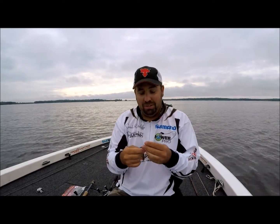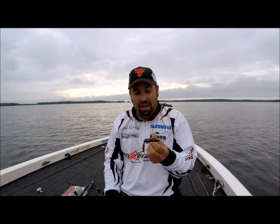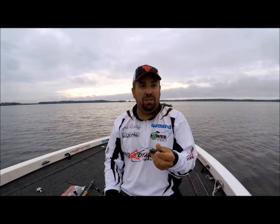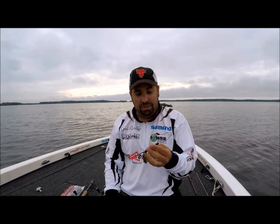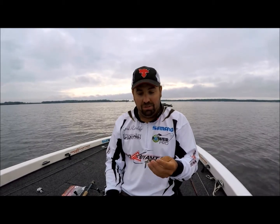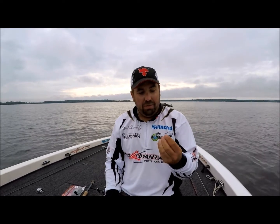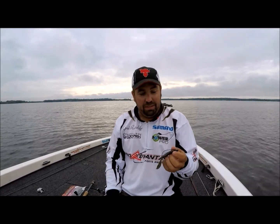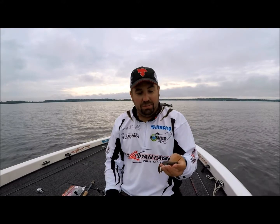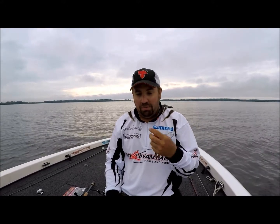It's nice to finally get a flipping bait that I can flip for a while, catch a few fish on, continue to use it — and not just catch a sunfish or a rock bass and then have to discard my bait because of that. It really is durable. The bass really do like it.